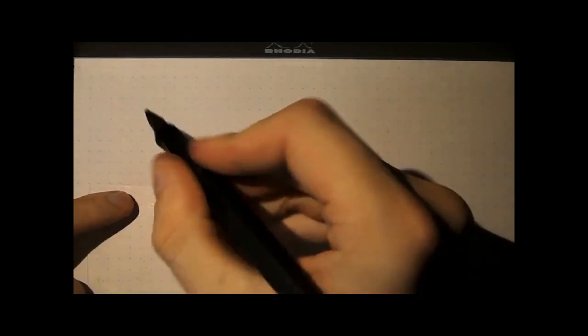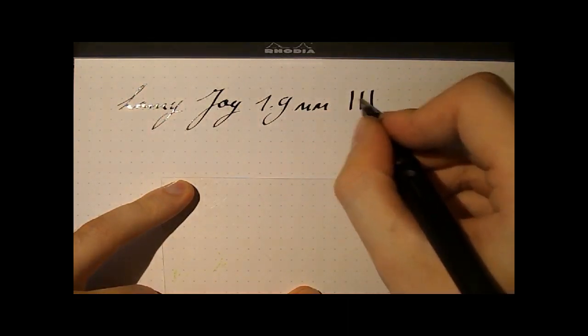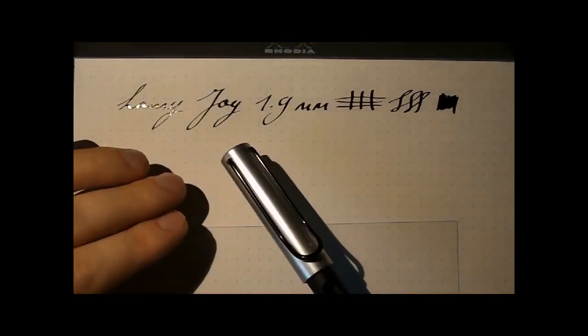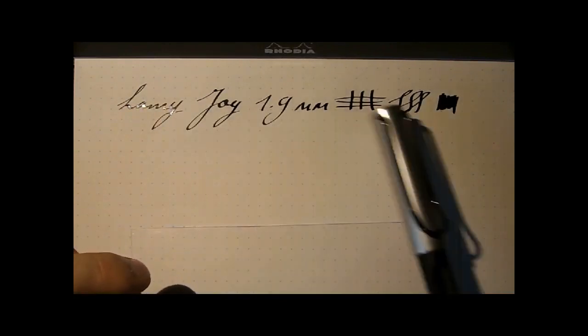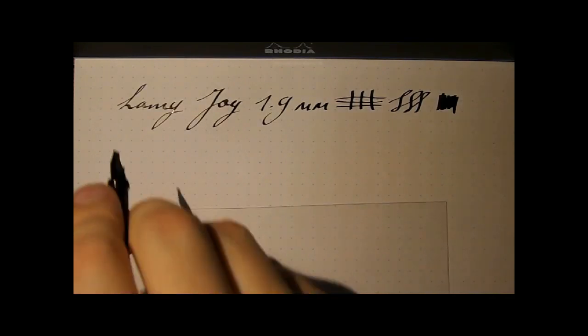Let's start with the first pen — this is the Lamy Joy. I'll do some regular cursive to give you a bit of an idea of the width of the nib. This is a 1.9mm calligraphy nib. It gives a nice amount of line variation. It's fairly wet, but as you can see, this nib is still fine enough to use for normal writing. Moving up a notch, this nib is probably close to 3mm.